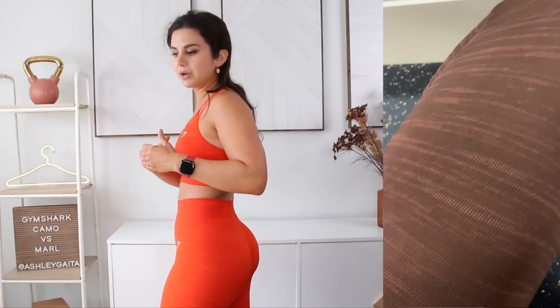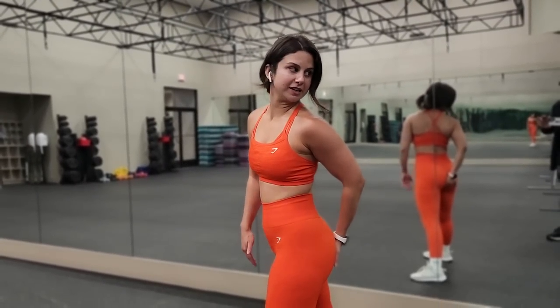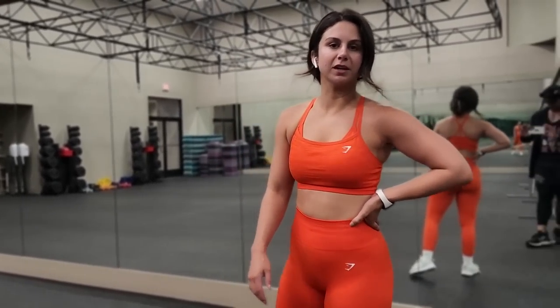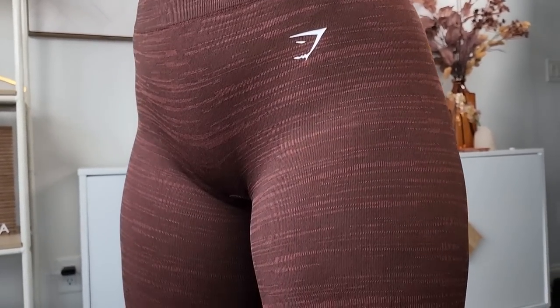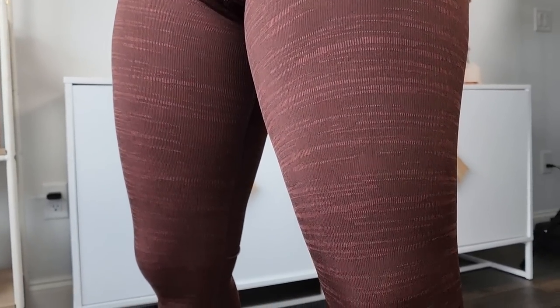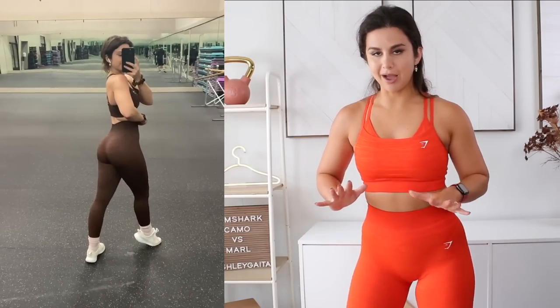For the integrity of the legging when squatting — especially if we have similar glute sizes — you might want to consider sizing up to prevent potential splitting. This pumpkin orange, even for me, is on the verge of being just a little bit uncomfortable in terms of sheerness. If you're doing legs and you're squatting, you will see some shadow back there. Similarly to the camo, because of the thick material involved, you don't get the dreaded camel toe. If there's any legging in the world I would comfortably wear no panties with, it would be the marl and the camo because of the thickness.